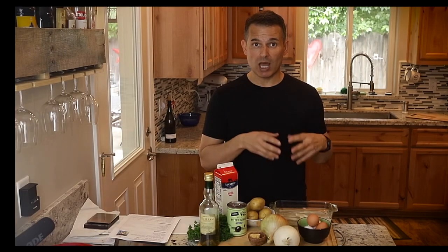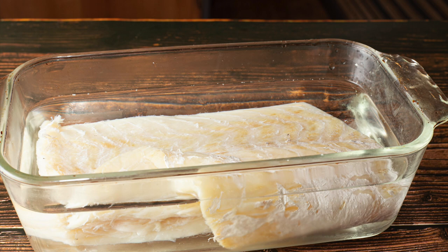One of the first things you have to do with Bacalhau is soak it in water for about 24 hours. So let's get started with this classic.